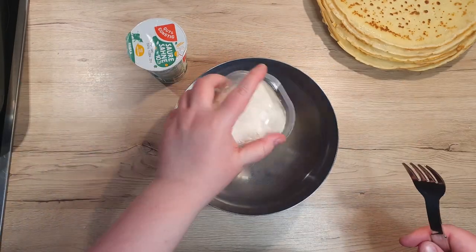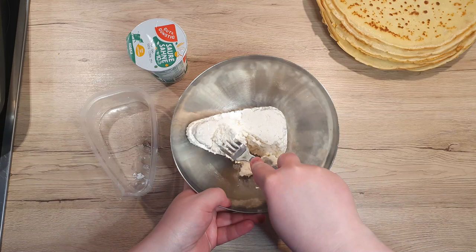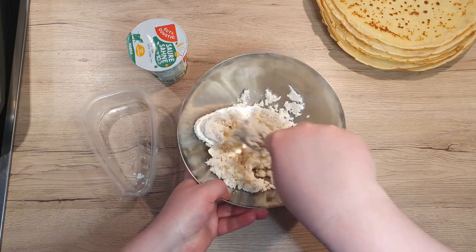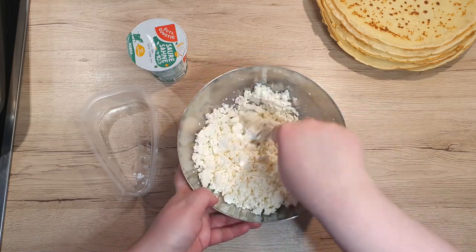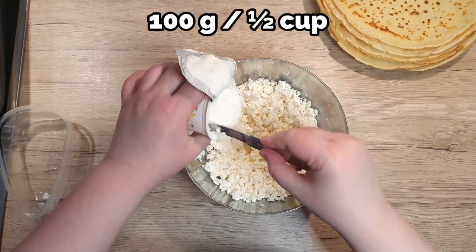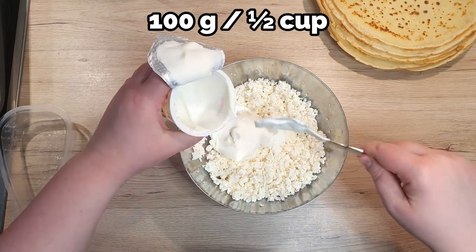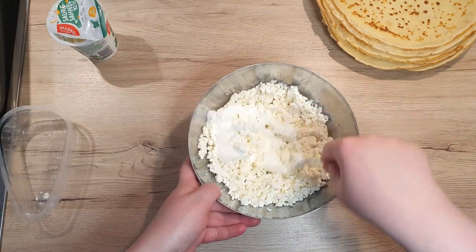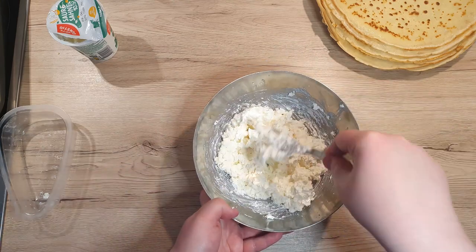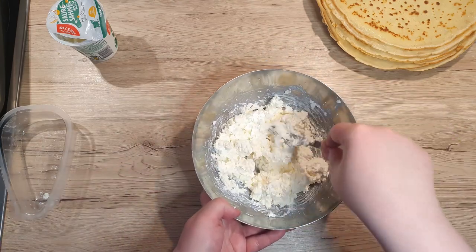First, let's prepare one of the fillings for them. In a bowl, crumble fresh cottage cheese into small pieces. To it, add 100 grams of sour cream and mix them well together. If you notice that the mixture is still too dry, add an additional spoonful of sour cream.